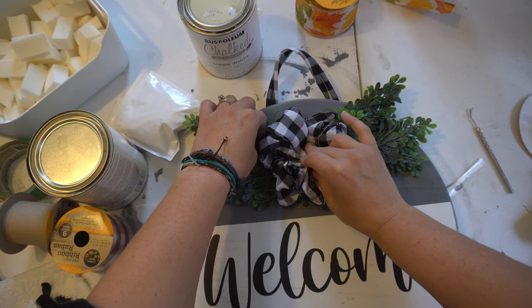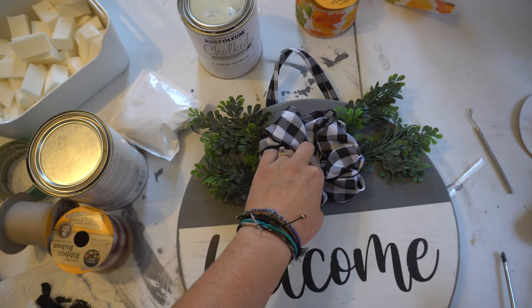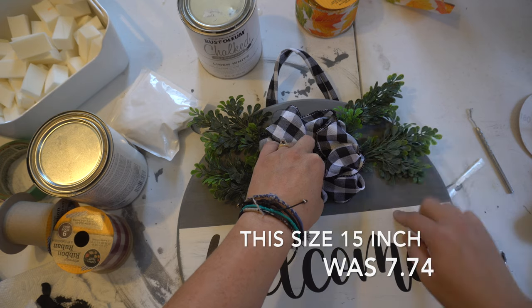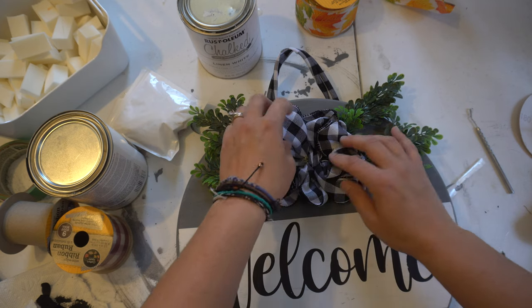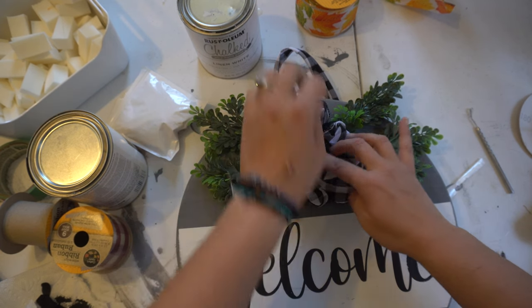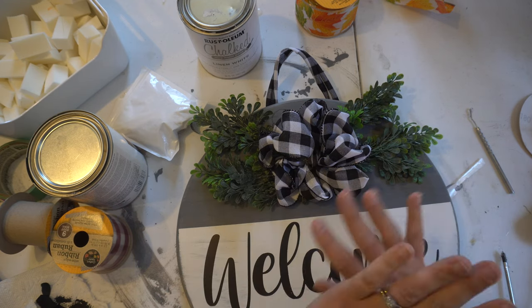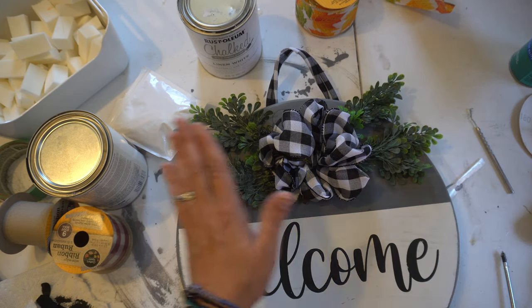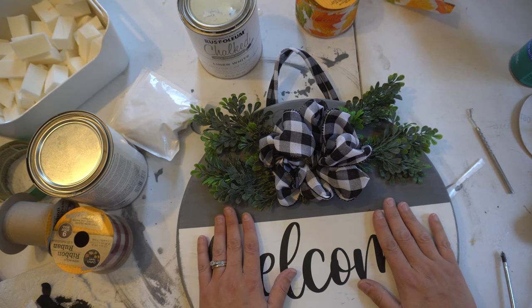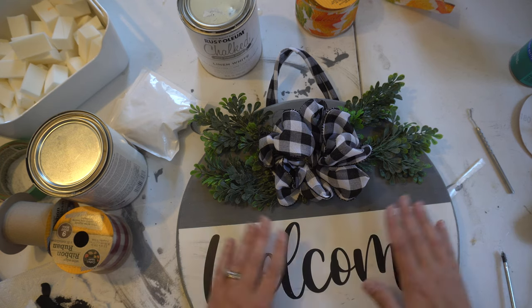I love how this turned out — I'm going to be definitely making more. These boards are not that expensive; I think this 15-inch one was about $5.73, and they also have 18-inch ones for around $7. Please, if you're going to put it outside, make sure you put this poly on it — you don't want your design to wash away in the rain. I'm going to hang it up outside when it's all finished, and I love it. I hope you guys like this, and I'll show you what it looks like when it's done and hanging up.